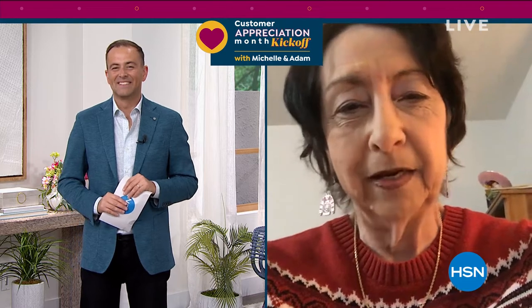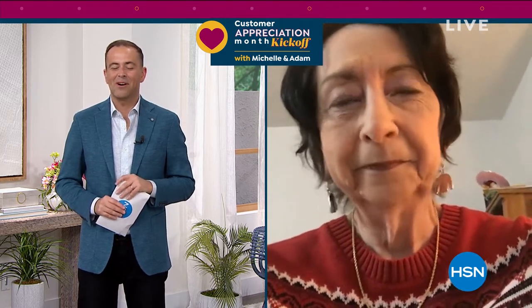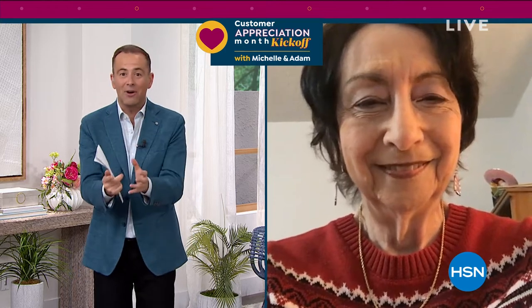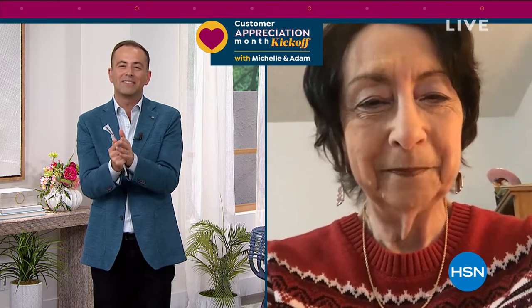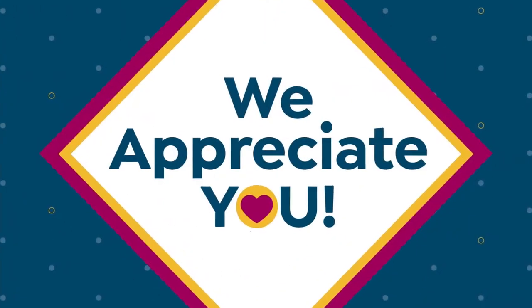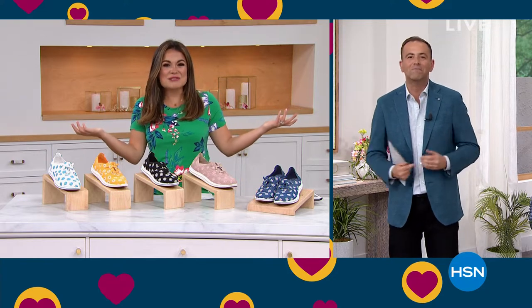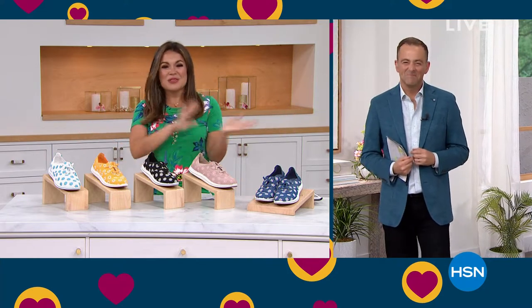Well, I enjoy watching the shows. I love the products. I've bought many products over the years and I've been very, very satisfied. Everybody has been great at HSN. Well, Marsha, that means the world — not only to Michelle and I, but everybody who works behind the scenes. Marsha, stick around. We're going to come to you for commentary on some great things later on this hour. Thank you for being a part of our big celebration.